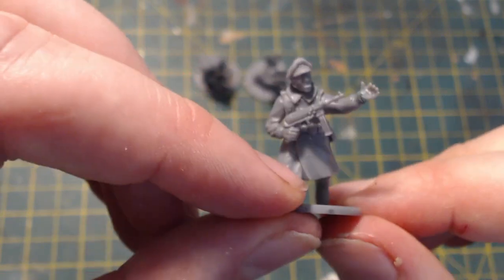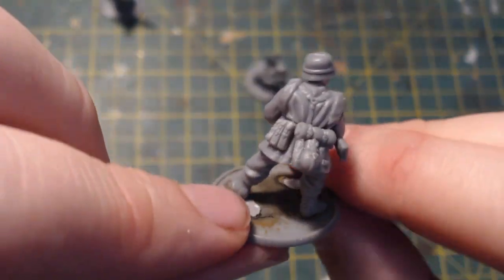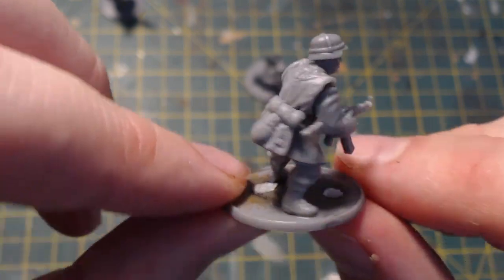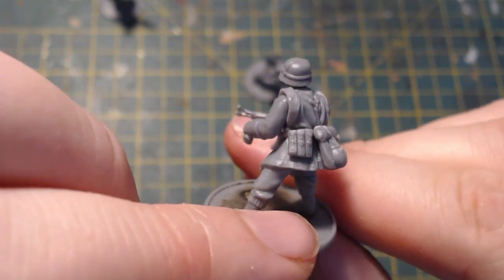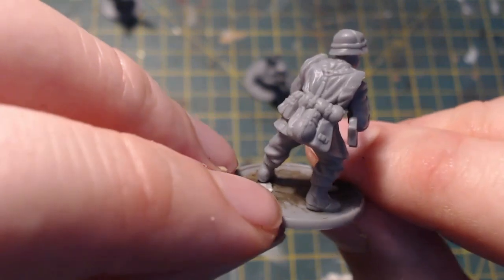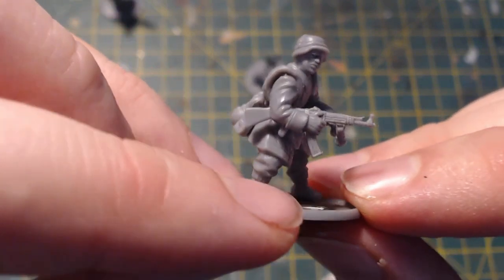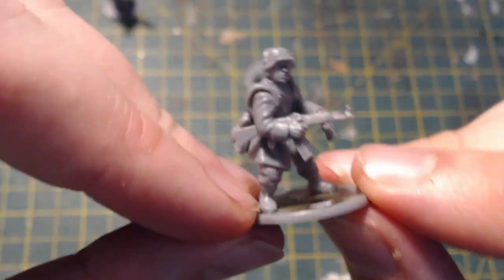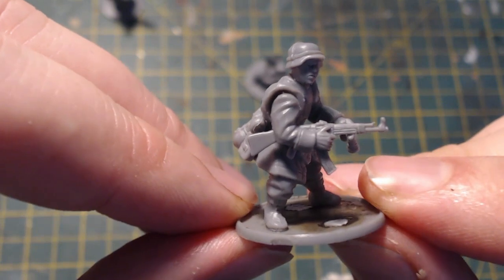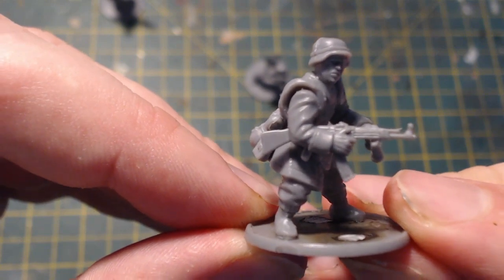On to the grizzled sergeant. Like a lot of my kit bashes, this is based around a body from the plastic grenadier box, with equipment — ammo pouches, bread bag, roll, and water bottle. The arms are both from the Winter German set. I did a very similar arm modification in the Brandenburger video — normally this arm has a sling going from back to front.